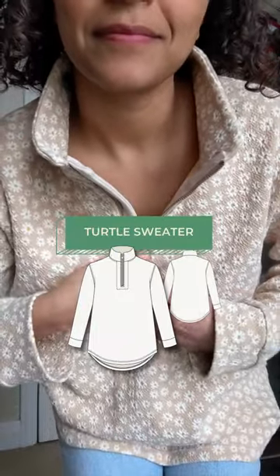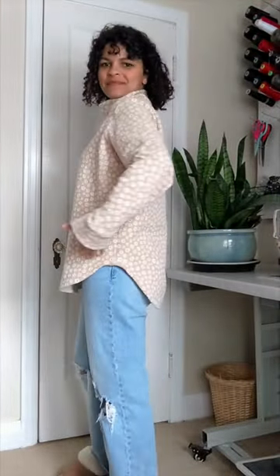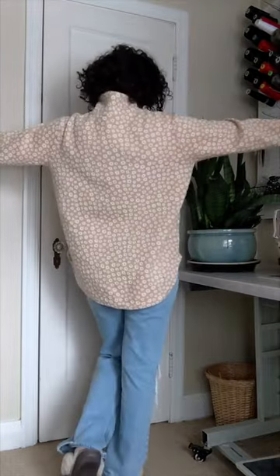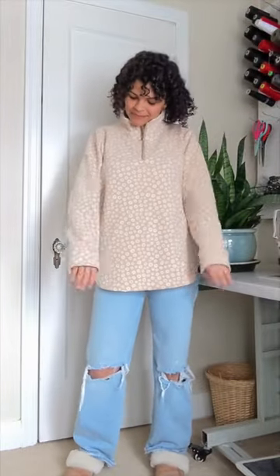Here are some things you may not have noticed about my turtle sweater pattern. It has a professionally constructed quarter zip collar. The hem is curved and slightly longer at the back. The sleeves are somewhat slim but relaxed in fit, and the body is boxy, but the curved hem keeps it from looking too sporty.